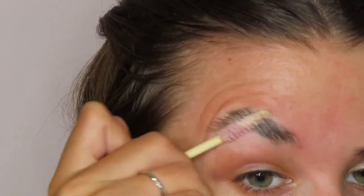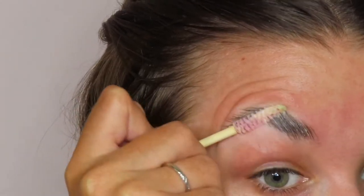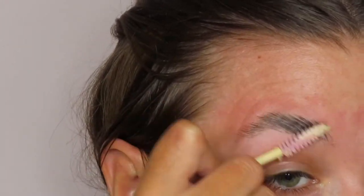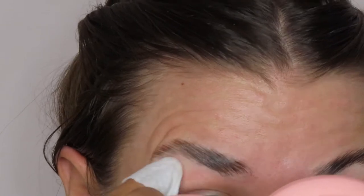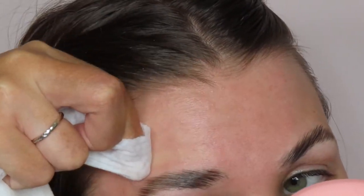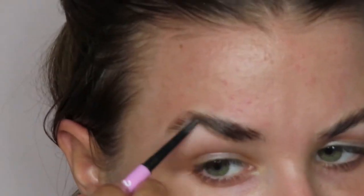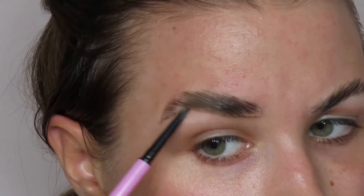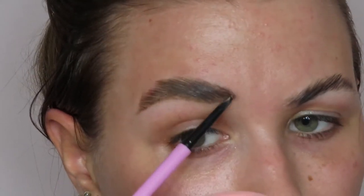We're gonna start with my Wonder Wax from Pink Honey — I'm gonna push all my brow hairs up. Then I'm gonna take a makeup wipe and just wipe around my brows so we don't have any brow wax residue hanging out. I'm also gonna go in with my Wonder Whip pencil just to add some structure and shape to my brows. My brows were a hot mess, but that's fine.